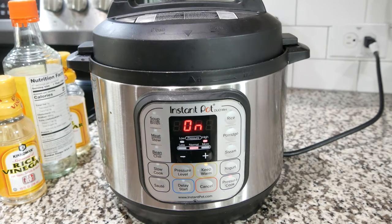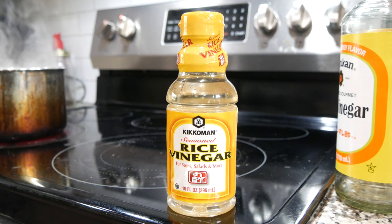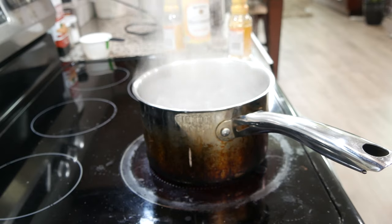Let it sit with the lid on for 15 minutes and you have perfect sushi rice. To save time, you can just buy the seasoned sushi rice vinegar, or make it yourself by adding sugar and salt to vinegar — but I like to just buy it pre-seasoned. Water is boiling.